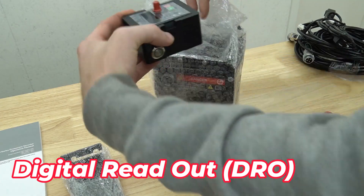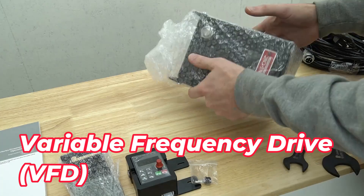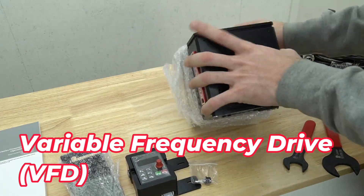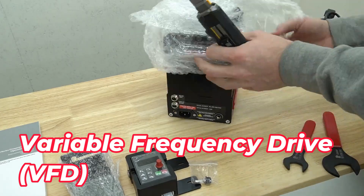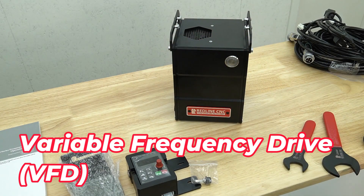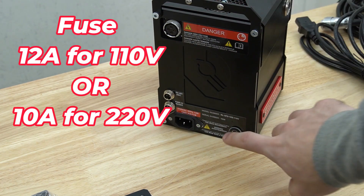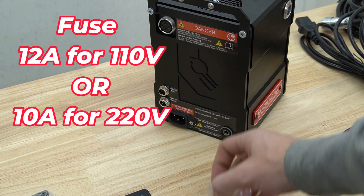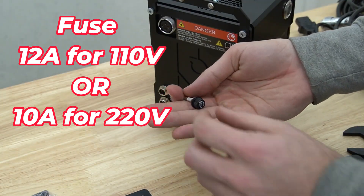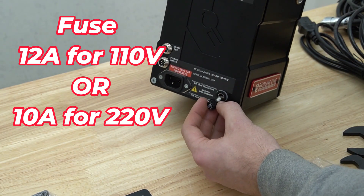The first thing we're going to unpackage is the digital readout. You can see it comes with a plastic protective screen cover on it, which we'll remove in a moment. First we'll unwrap the rest of the VFD and pull the fuse that is taped to the outside of the bubble wrap so that we can install it in a minute. On the left side of the VFD, in the bottom right corner, we'll find where the fuse needs to be installed. For 110V versions this is a 12 amp fuse, and for 220V versions this is a 10 amp fuse.